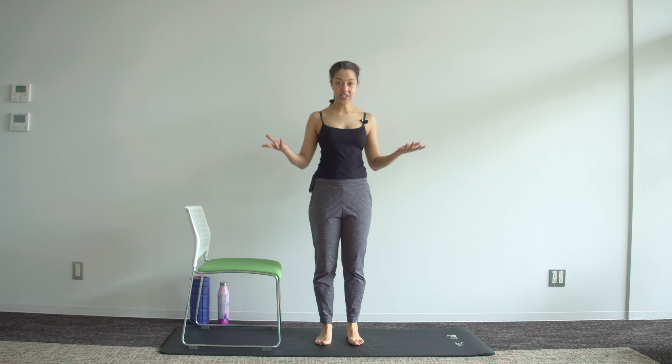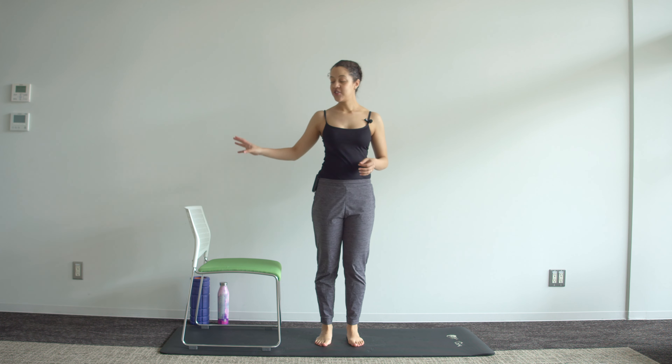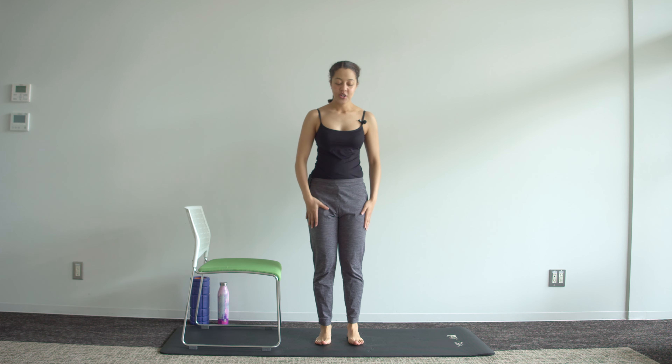Hey guys, welcome to Belly Strong. This is week two of your postpartum recovery and I've got a short mobility routine for you today. I'll be doing this in standing, but some of these exercises can be done in sitting if that's more comfortable. Just have a chair nearby for support for one of our stretches later on.